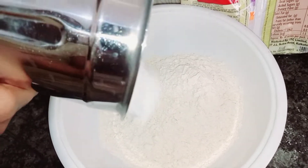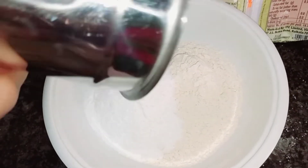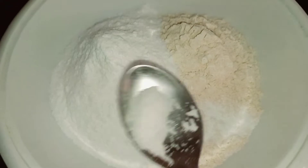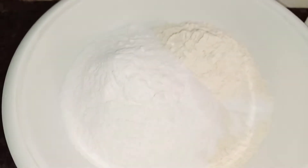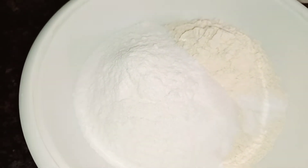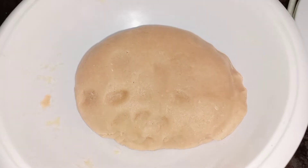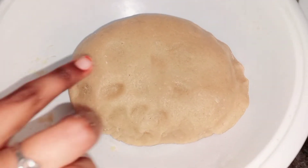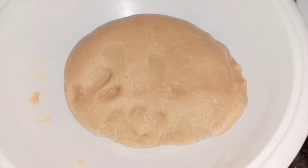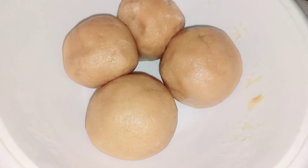Mix the water in and mix it up. There is a cold teaspoon of sugar and sweet. If you are using a hot cup, you can add a little bit of water. We will put it in 10 minutes.